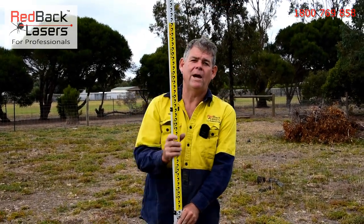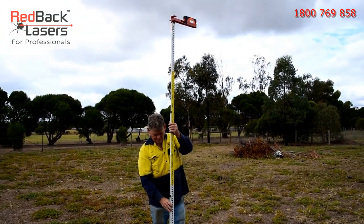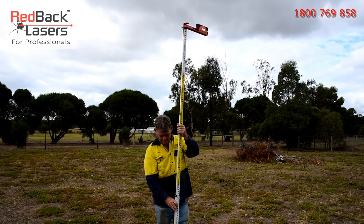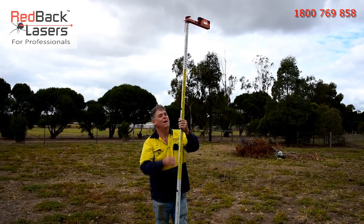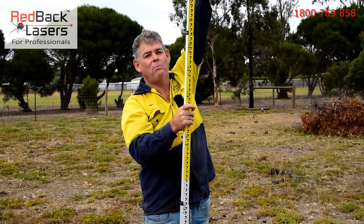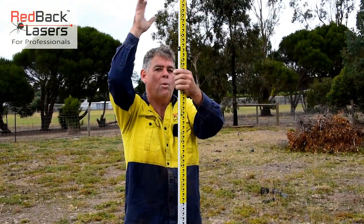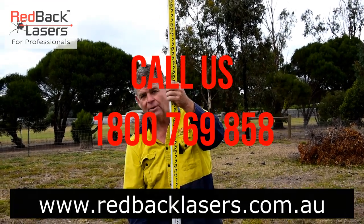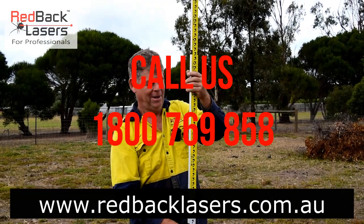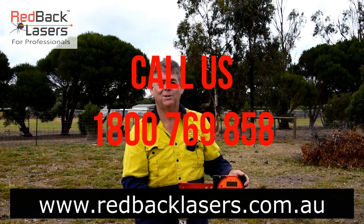One more feature I do want to point out is, say we were working down in a ravine — we can now put this on a 5 metre staff. Pick up our laser, checking our bullseye vial. We can transfer from a point way up in the air, so if we're down in a ravine, we can still pick up the laser way out of the side of that laser beam itself, transferring it down onto the ground. Try to do that with a strainer wire! Looks like I've got a bit of work ahead of me.